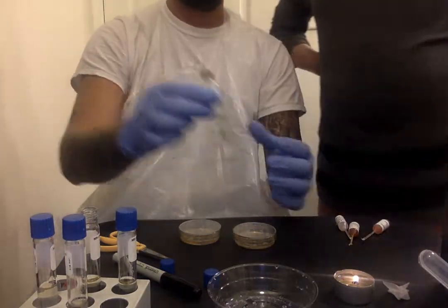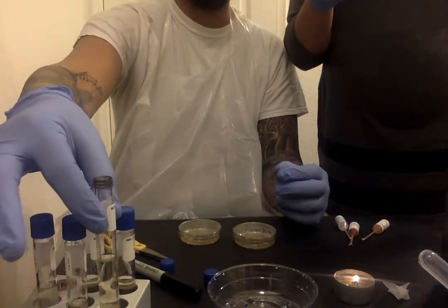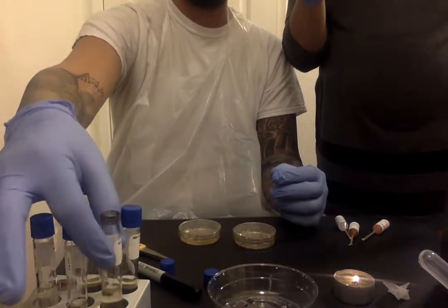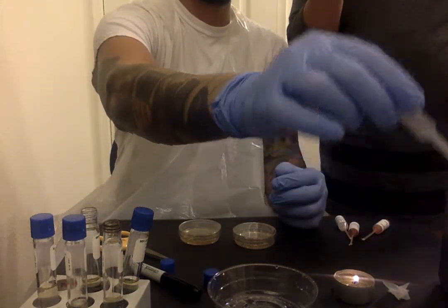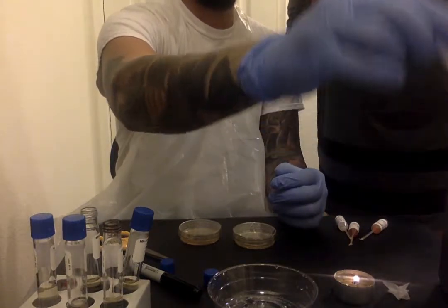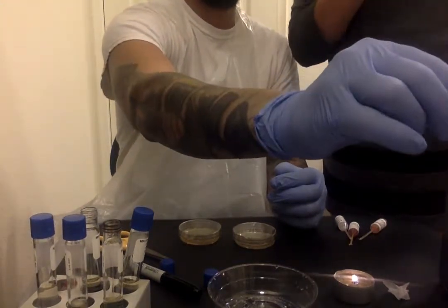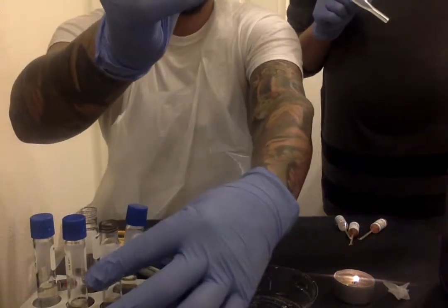Okay, so what you are going to do is get the pipette. Should I put this back? Yeah, that's fine. Just remember which one is which. Get the pipette. Shake it so that there is no alcohol. Carefully insert the tip of the pipette into the active E. coli culture and draw up a small amount of broth.